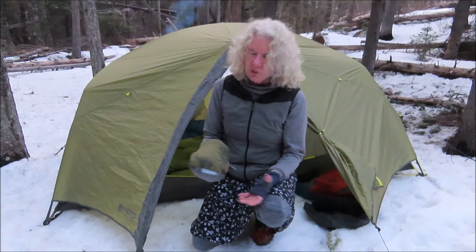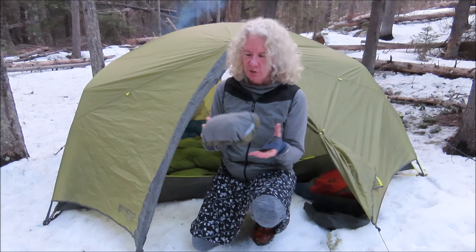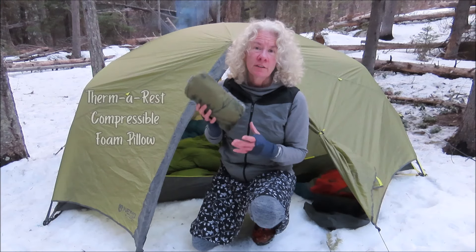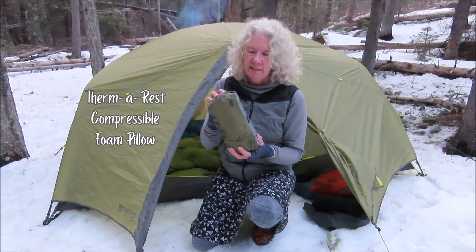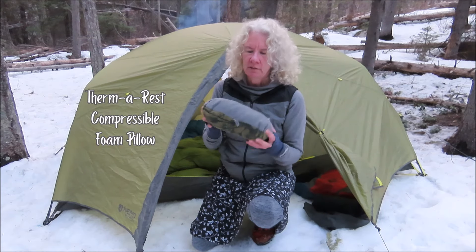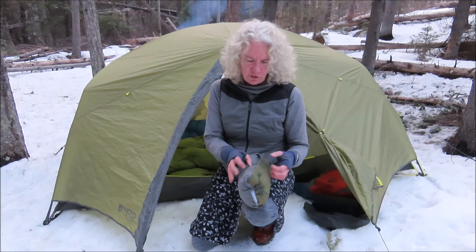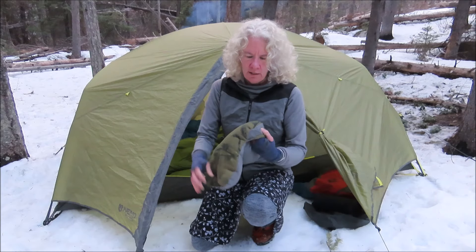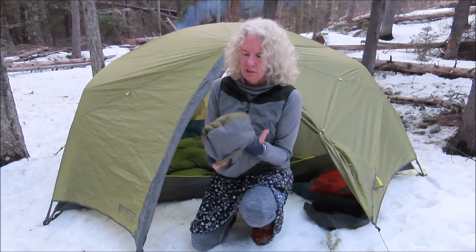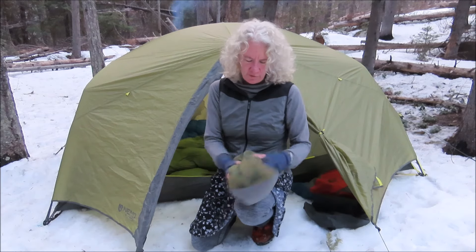I'm going to do a little gear review on my pillow that I bring for camping. It's a Therm-a-Rest compressible pillow. This is what it looks like when it's packed down to put in the backpack — it's about half the size and it just rolls up into the little pocket.